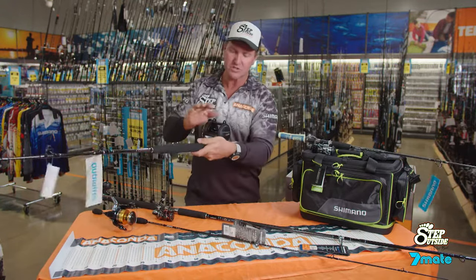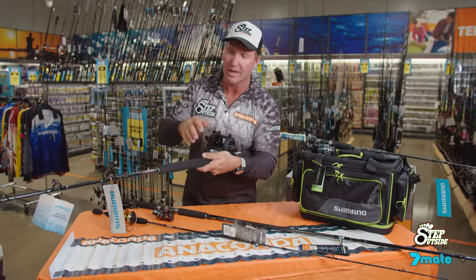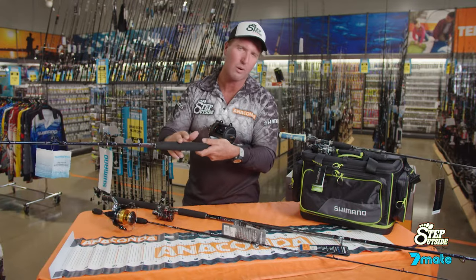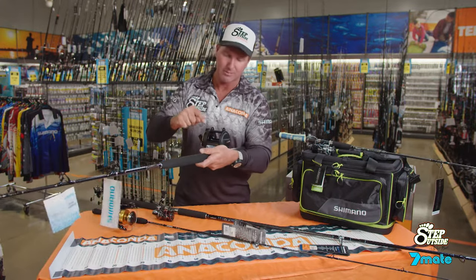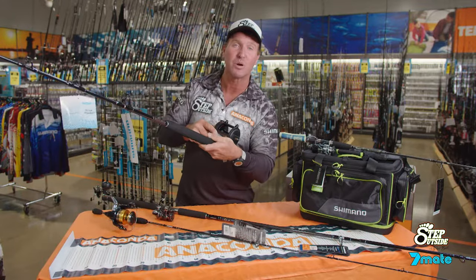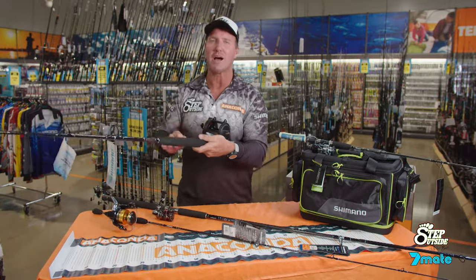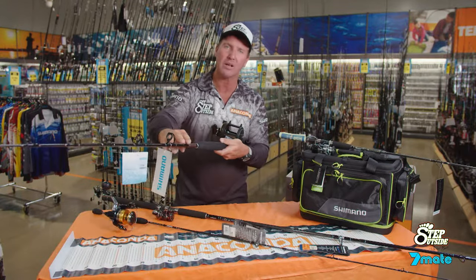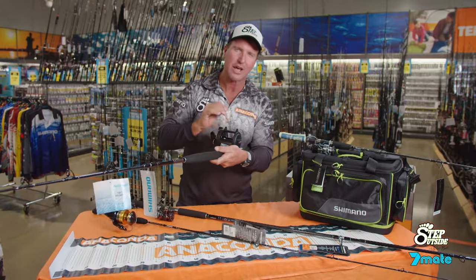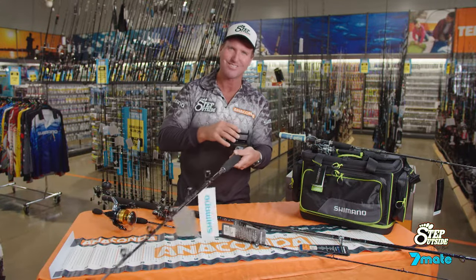The heavier outfit — this is a Shimano TLD 25, and here we have the Solstice XT. That's a 15 to 24 kilogram rod, so it's a lot heavier. But the line class on the reel tells me 15 to 24 kilo. So if you marry up the line class written on the blank of the rod to the line class written on the spool of the reel, you're heading in the right direction. Good luck.